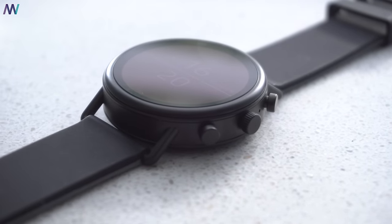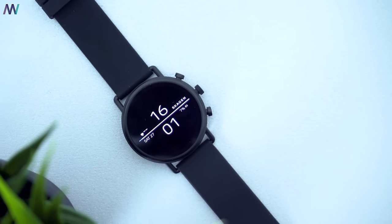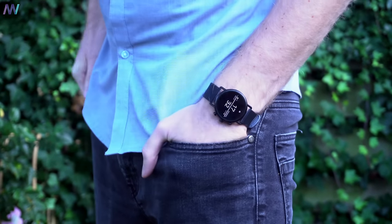The display has some really good contrast ratios and the blacks are really deep, making the relatively big bezel almost invisible. The brightness of the screen is also more than good, as it is super easy to read the watch outside in bright daylight.